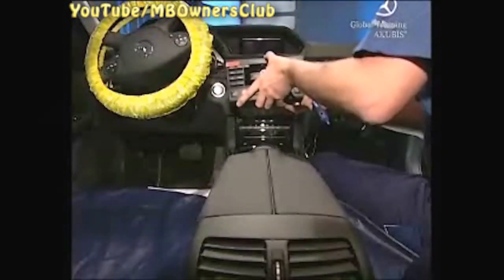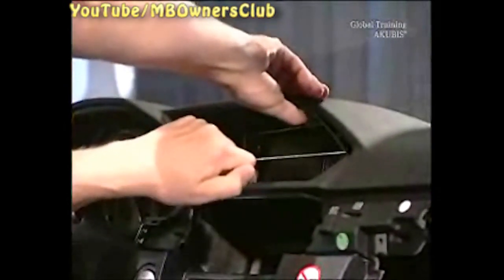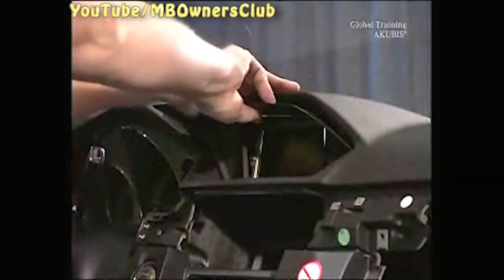The head unit has two screws. You'll also find a plug connection on the right side of the head unit, and some more at the back. The display is also part of the head unit — the cover is only clipped, so use a pull-out hook to remove it. Then unscrew the two screws of the display and unclip the two plug connections at the back.